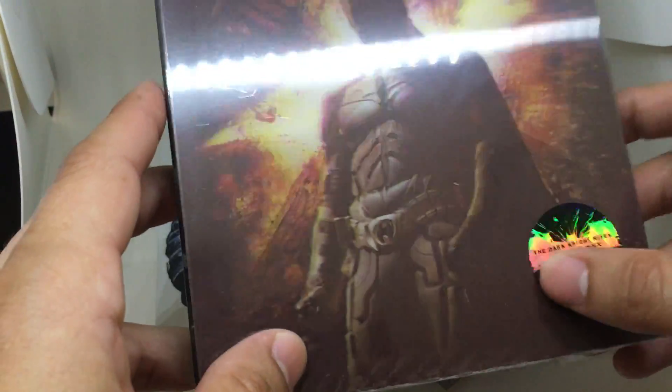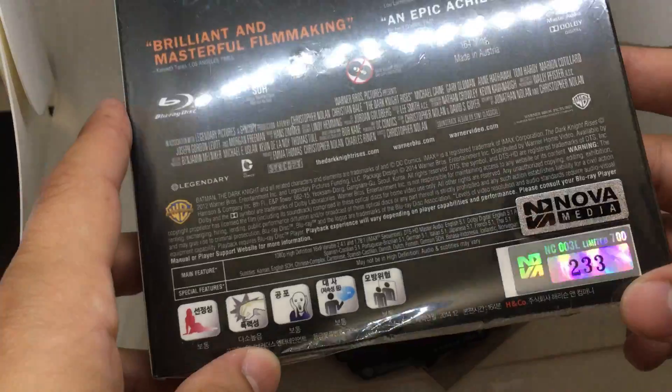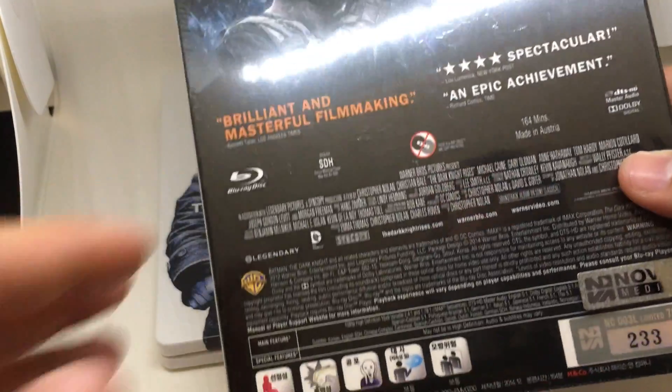Here they only had the sticker on the outside, not on the spine itself, but they did have it on the backside. This is 233 of 700, so only 700 of these were made. There were various variant covers of this — I think two others.